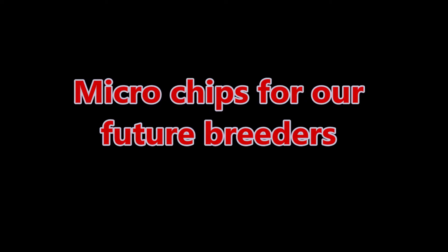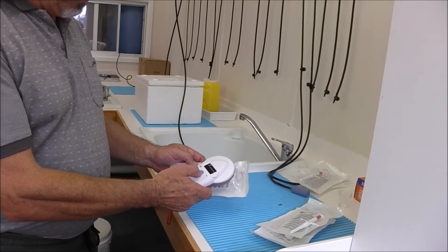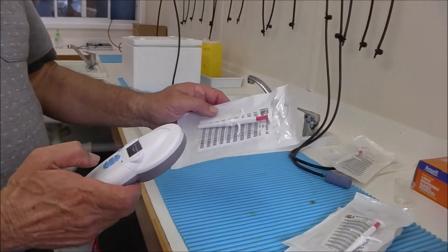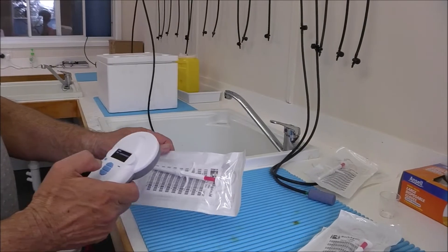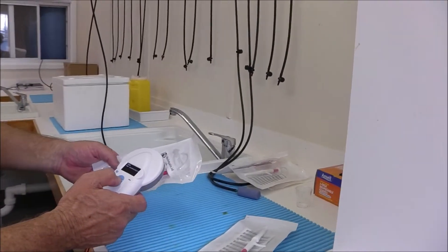Discovering transponder - we're just double checking. No transponder found, so is that a bad one? No, that's a good one, I just didn't push the button right. There's a lesson to be learned.